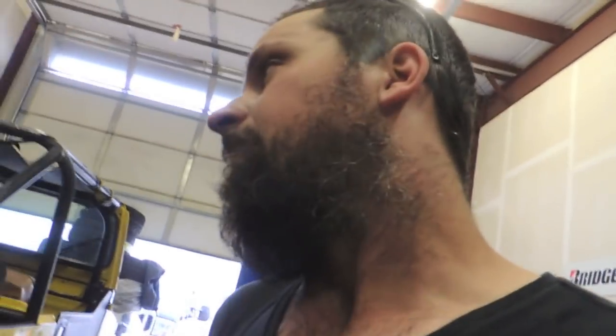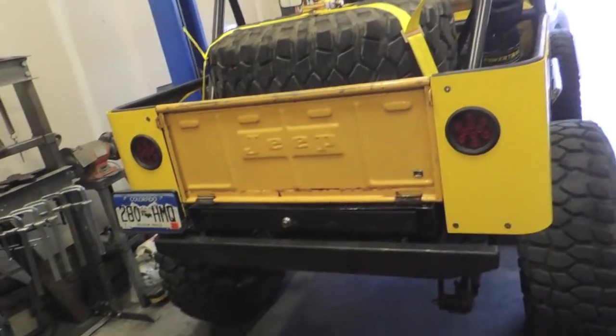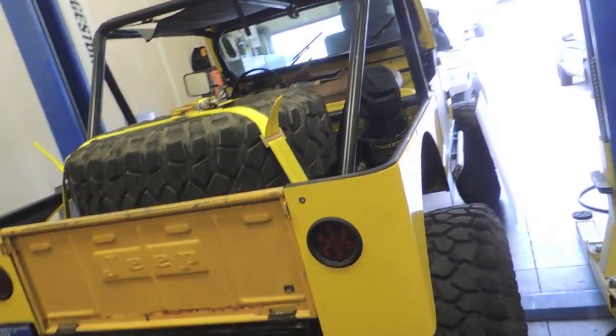The vintage air unit should be here tomorrow and that should be a busy day — I've also got to go mount tires. I'm gonna keep plugging away on this thing and hopefully get it pretty close to done tonight.